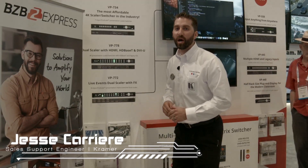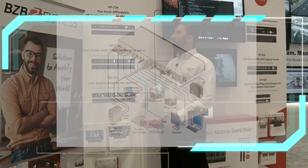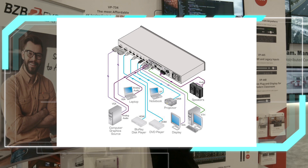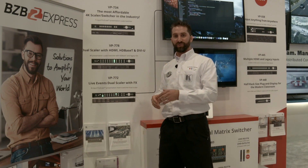Hello, my name is Jesse Carriere and I'm with Kramer Electronics. I'm here to show you a few lines of my scaler models. Right here I have the VP734. There are universal analog inputs along with HDMI — 4 HDMI inputs and a DVI DisplayPort input. On the output, there's an HDMI output which supports 4K at 4:2:0.